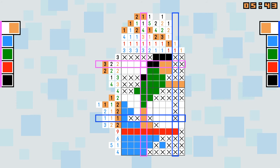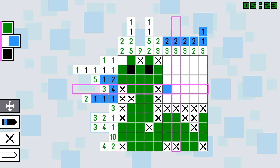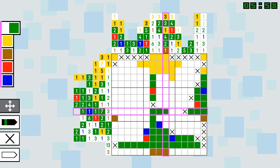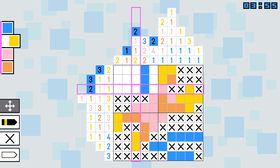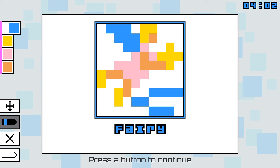Picapix Deluxe doesn't have the best presentation or design choices, particularly for the larger puzzles. But the color adds quite a bit to the gameplay and logic progression. Puzzle enthusiasts may find it worthwhile to try the game's demo. While the Switch's eShop is slowly becoming saturated with great puzzle offerings, including Nintendo's own Picross series, Picapix Deluxe's splash of color may just be the slight tint that longtime picture crossword fans may appreciate. I give Picapix Deluxe a 7 out of 10.